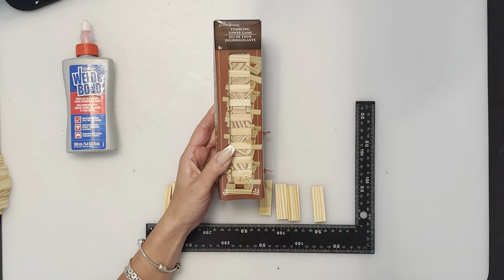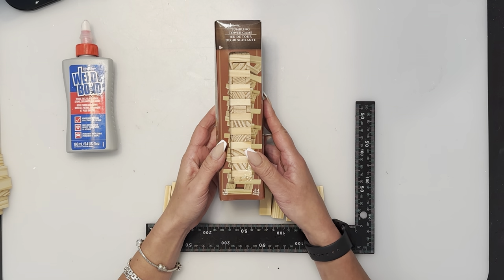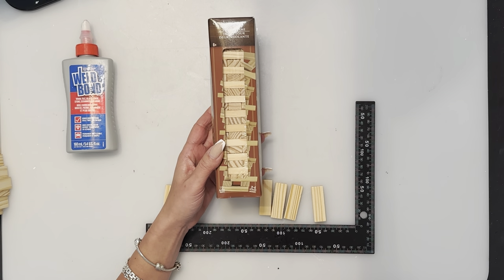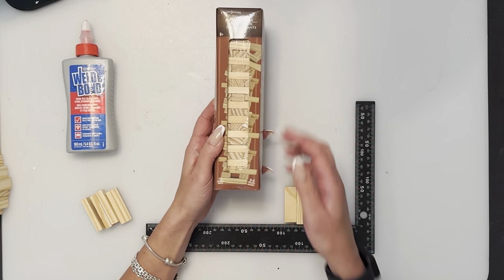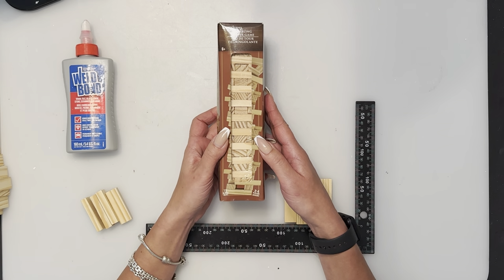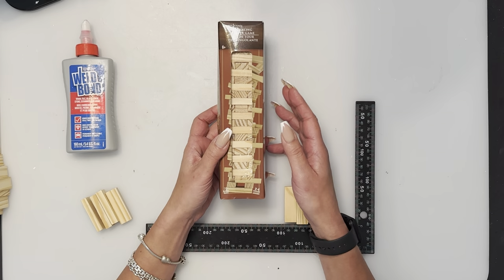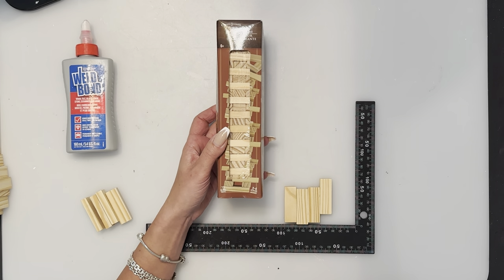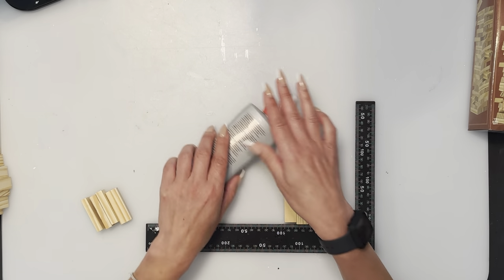We are going to be using the tumbling tower blocks from Dollar Tree, also known as Jenga blocks. They are found in the toy section. If you don't find them in your store, you can ask the manager — sometimes they can give you a heads up when they're ordered. You can also order them at dollartree.com. For my American friends, you can get them shipped to your store for free. I live in Canada and we can't do online ordering.